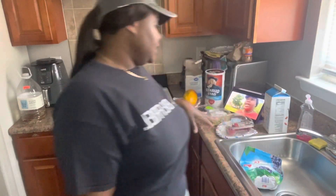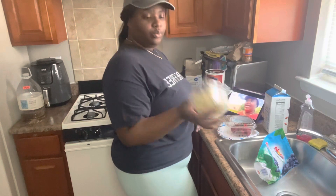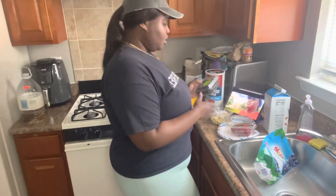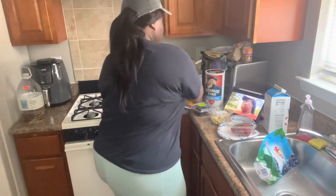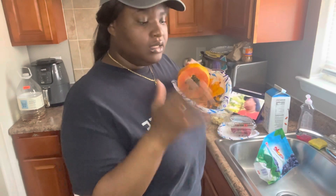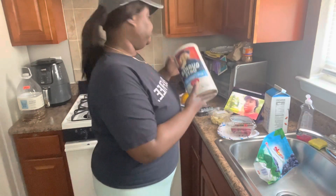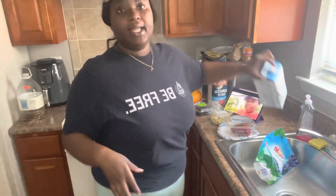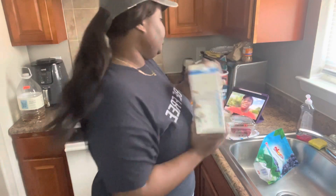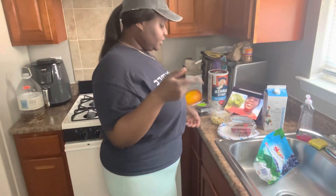So the items I'll be placing in my smoothie are blueberries, strawberries, one clove of garlic, blackberries, the seeds of the papaya, oats, and some vanilla-flavored almond milk.